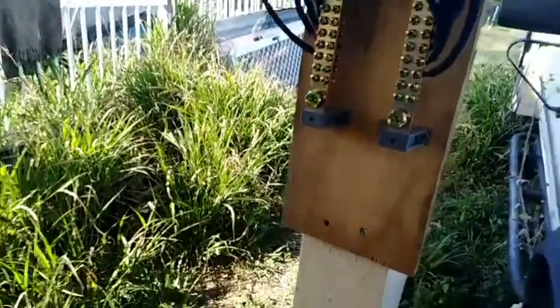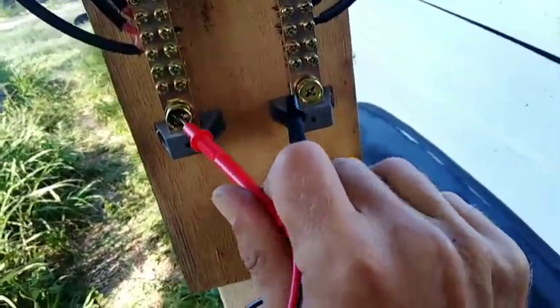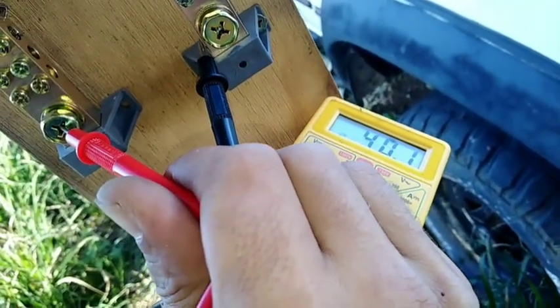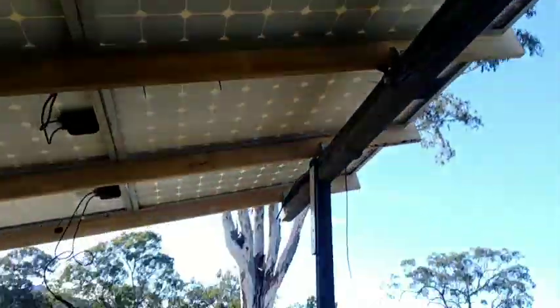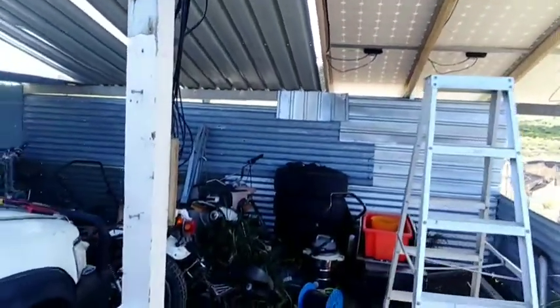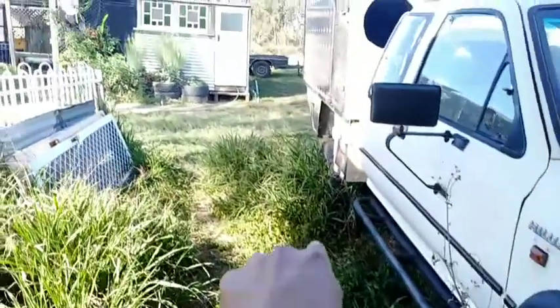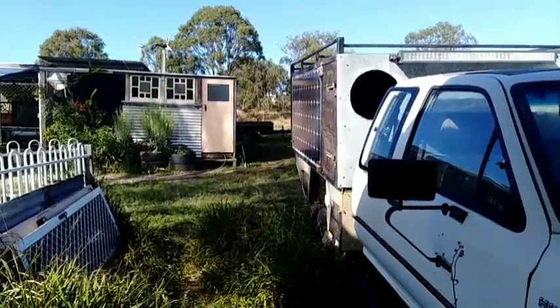The panels put out about 45 volts I think from memory. So how much have we got here? 40 volts — 40.3 volts. So that's what we're getting through at the moment, which is plenty. Now I've got to run a single positive and negative cable all the way over to the bathroom there to run into my charge controller, and then the charge controller's got to run into my battery bank.